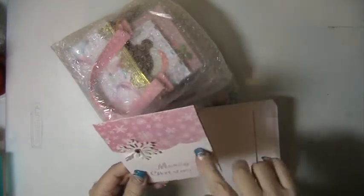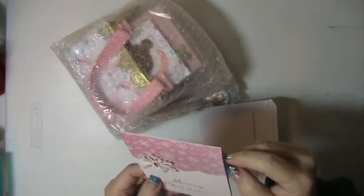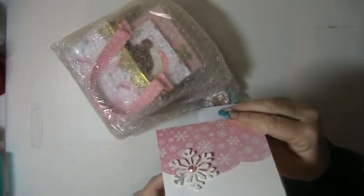This is so pretty. I love this card. This paper is so pretty. And this is Veronica. Veronica is — I believe she's V. Allen on YouTube. I'm not positive.